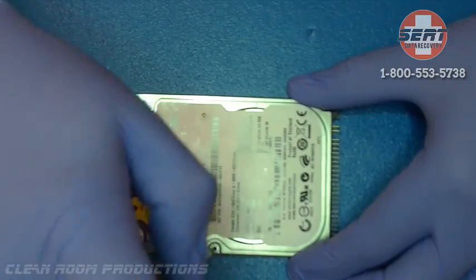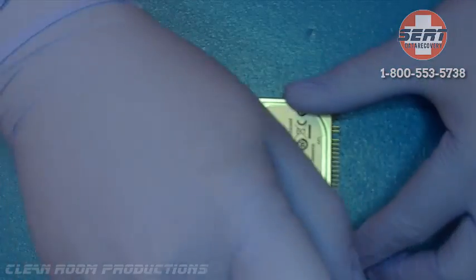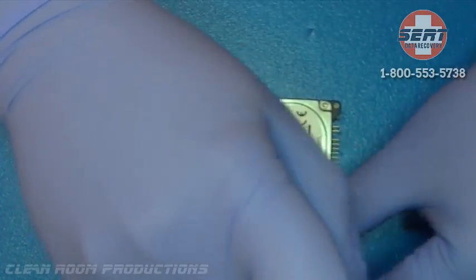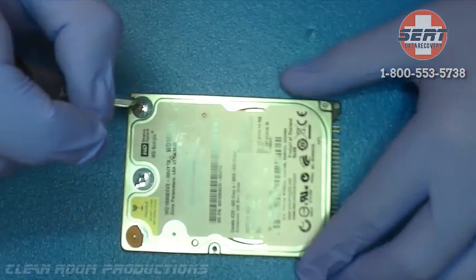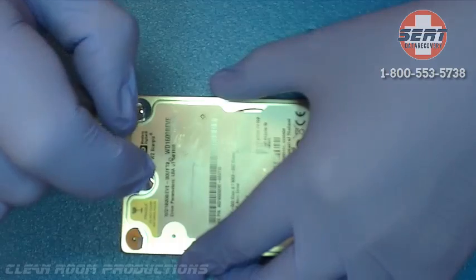Tip 1: Never open the case of a drive outside of a static-free clean room environment. This means the air is filtered by a HEPA filter and has been tested for particle density. Our lab is certified class 100 ISO 5.